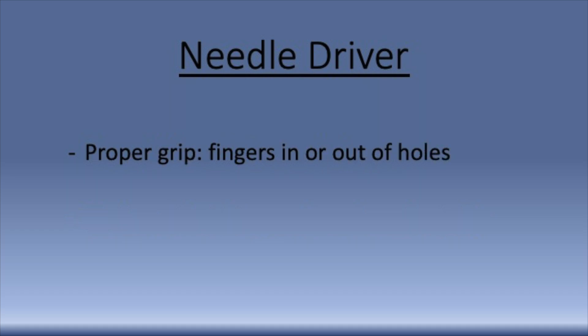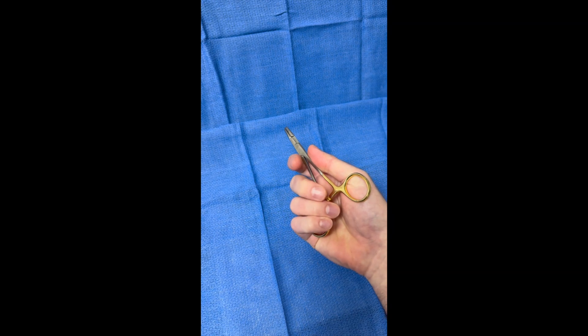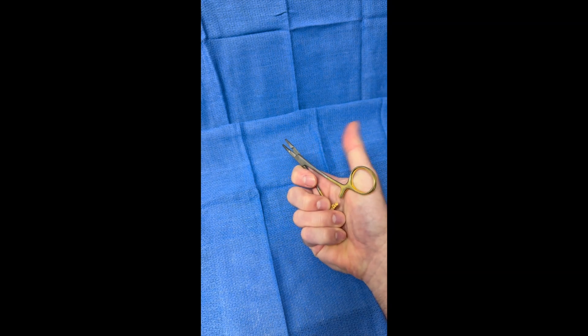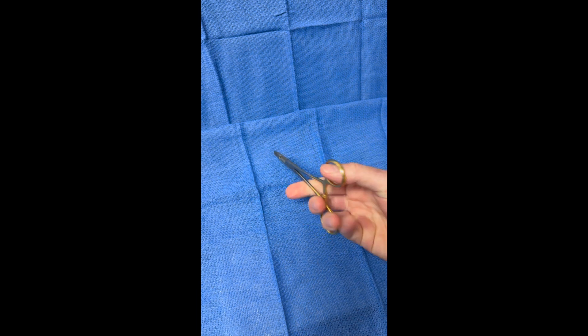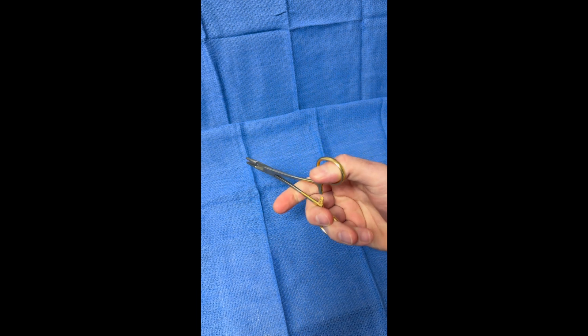When gripping the needle driver, your fingers can be either inside or outside of the holes. Placing your fingers outside of the holes is called palming the needle driver. This may give better control of the needle driver than having your fingers placed inside of the holes, but you must be able to open and close the needle driver with the hypothenar area behind your thumb.